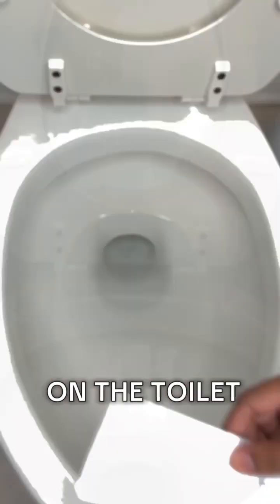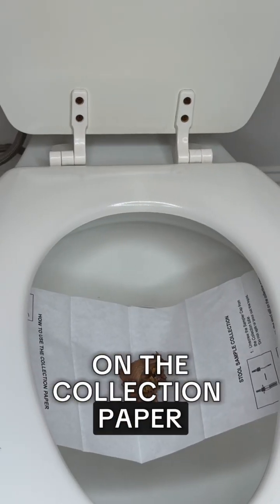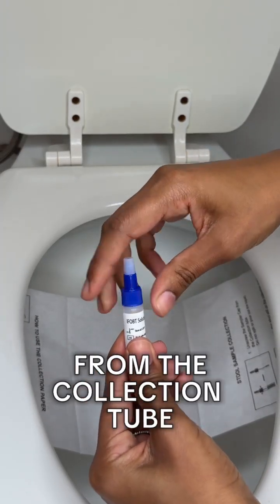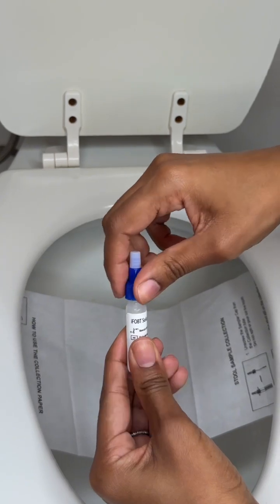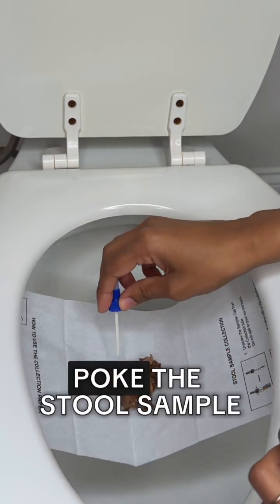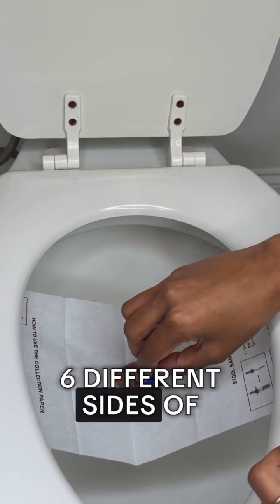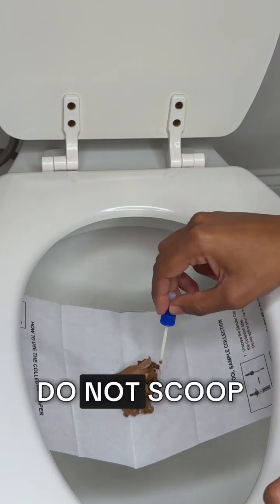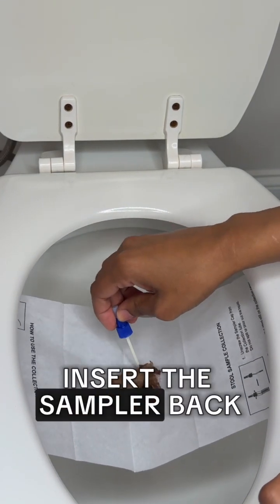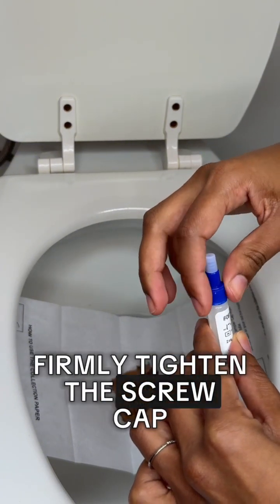Secure the collection paper on the toilet and have a bowel movement on the collection paper. Unscrew the sampler cap from the collection tube — do not spill or pour out the liquid. Randomly poke the stool sample with the sampler stick in at least six different sites of the stool. Do not scoop. Insert the sampler back in the collection tube.